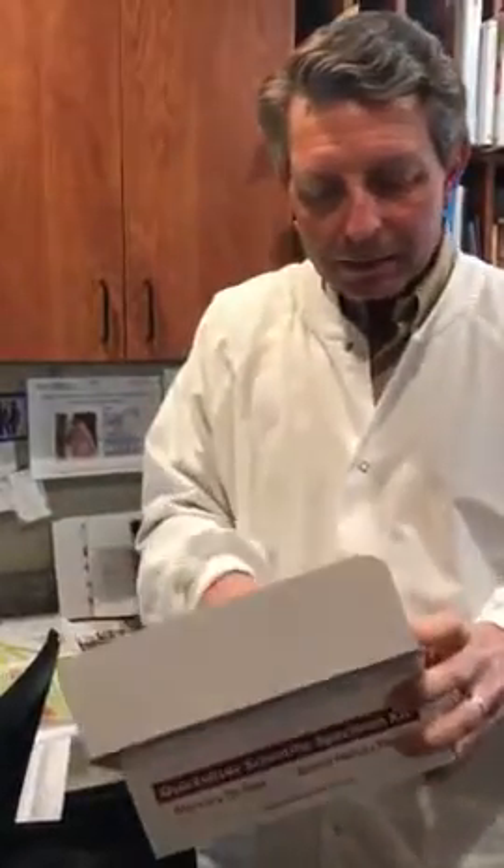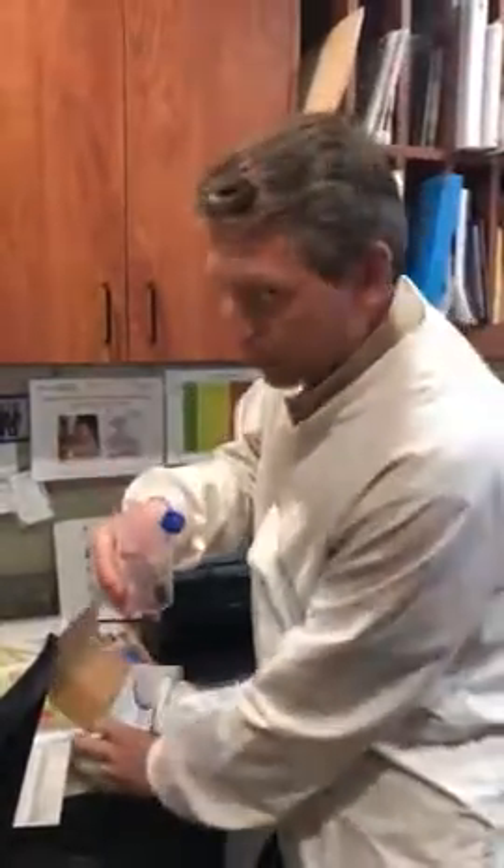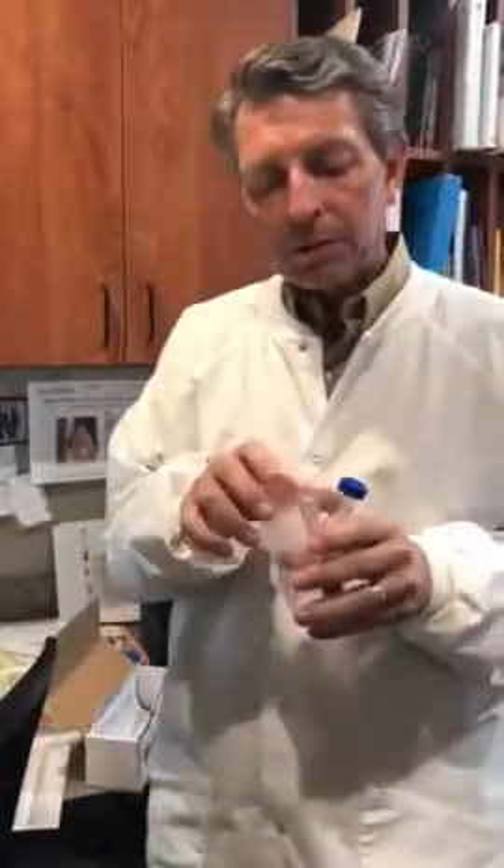When you open the testing kit, what you're going to find inside is some sampling materials. You're going to collect first morning urine, you're going to have a blood draw that a phlebotomist would do for you at a lab, and you're going to take a hair sample — about a hundred strands of hair. Those are the testing materials, and you'll also see a requisition sheet inside.